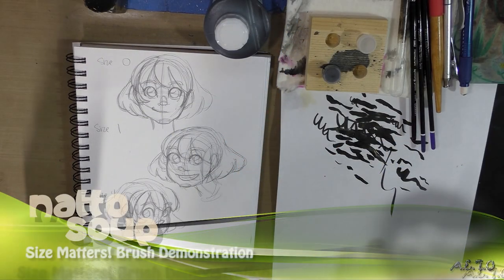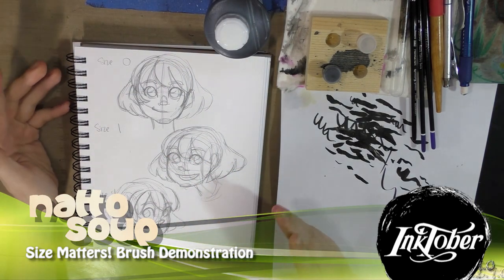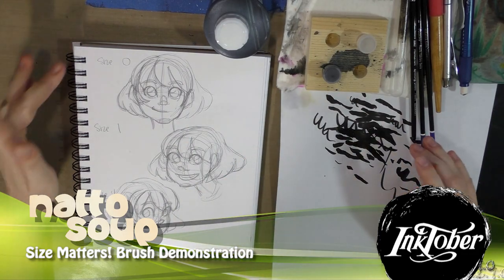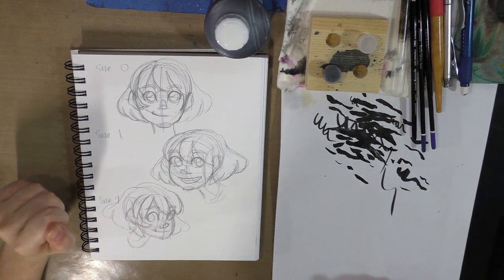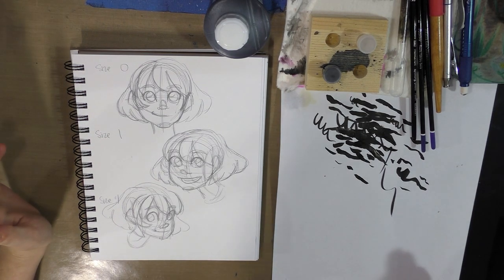Hey guys, today we're gonna take a minute and go over the big difference that sizes can make when it comes to inking brushes. We're going to test out a size 0, a size 1, and a size 4 so you guys can see just how different it is. Sometimes it's difficult to express how important size can be for your inking brushes.